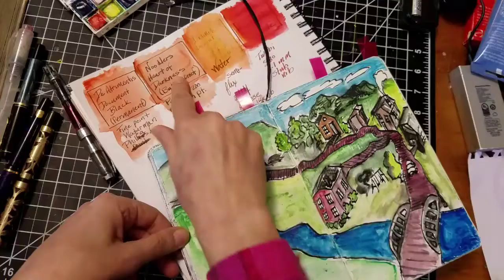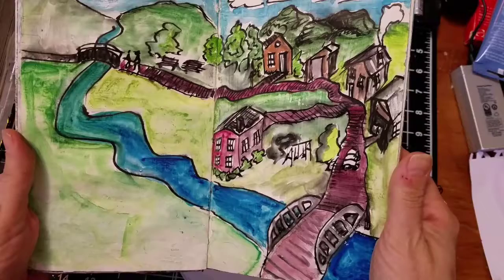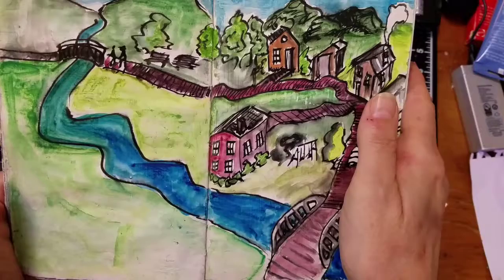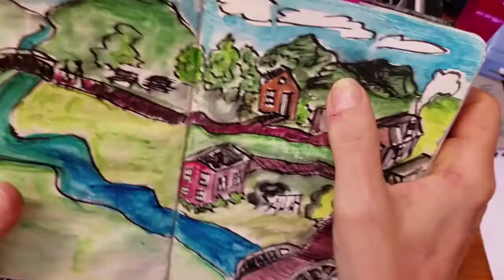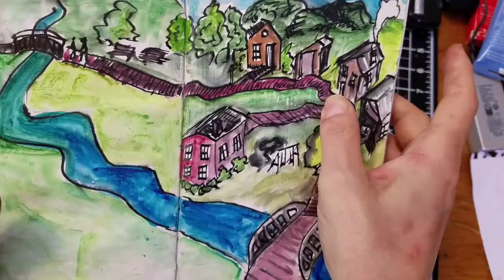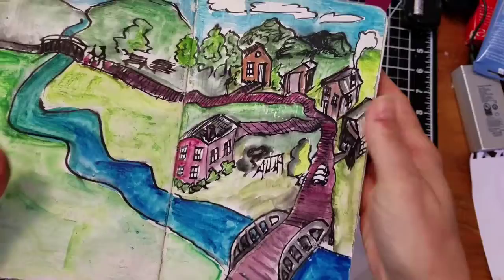This next one is the Noodler's Heart of Darkness, which is a bulletproof ink. This is just a quick scene I did from my head, sketching. I think I used a fairly heavy nib, like a calligraphy nib. When I painted over that with watercolor, because this was the Noodler's Heart of Darkness, you definitely got this kind of black thing happening in the areas where there was darker ink drawing. So if you actually color in with your inks or texture a road like I did here, the smearing can get to the point where it's actually another color in and of itself.